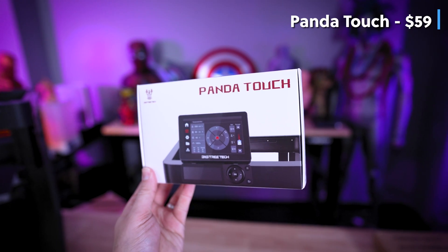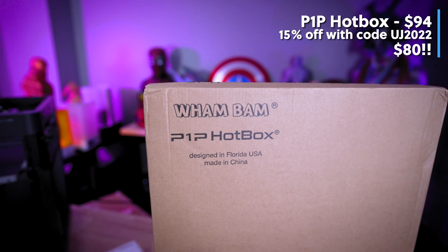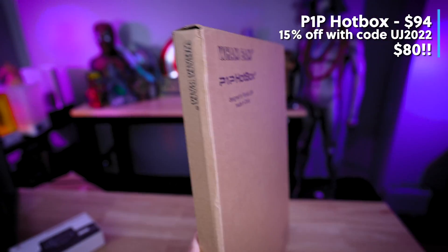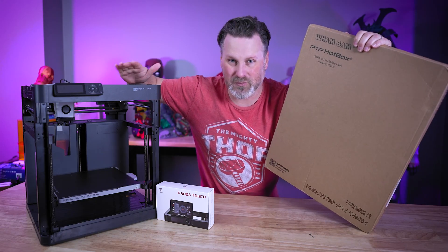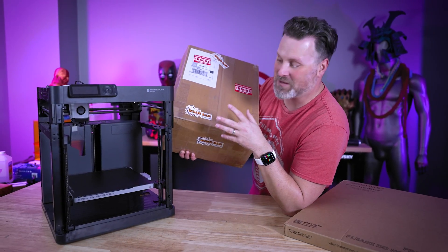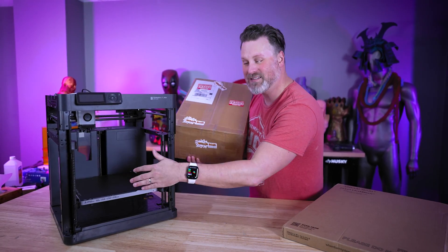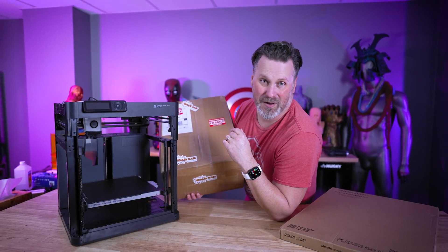Those two products are the Big Tree Tech Panda Touch, which I'll be assembling and testing out, and the Wham Bam P1P Hotbox, which is specifically designed to help fully enclose the P1P, as well as give you a few other little perks. Additionally, I'll be showing off some of the things that Wham Bam sent along inside this box — I'm assuming it's some goodies that work with our Bamboo Lab 3D printers or other machines in my office.